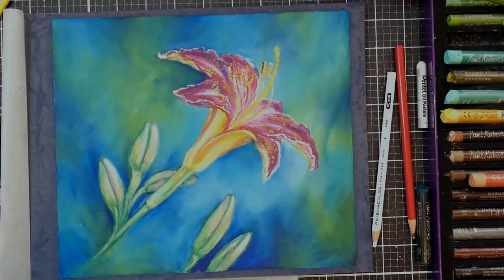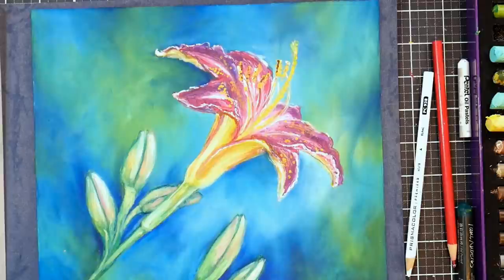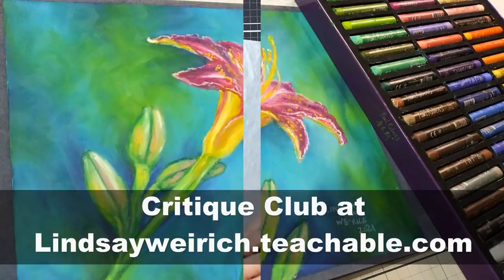Hi there, Lindsay here, the Frugal Crafter. Today we're going to paint this beautiful lily in oil pastel, and if you'd like a real-time version of this, you can find it up in Critique Club. I'll put a link in the video description if you're interested in that.